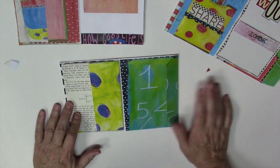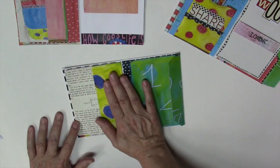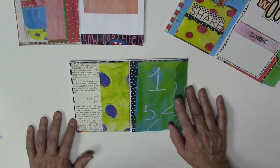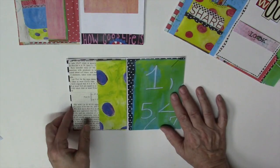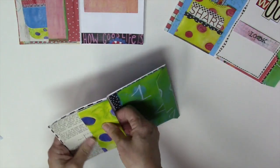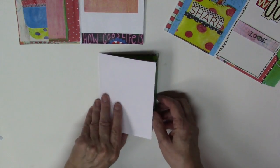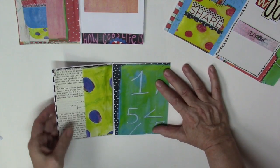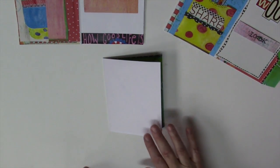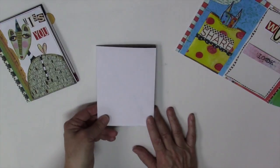That should get you on your way to starting to pull together a Friendship Journal. One thing I just want to mention is you want to keep your embellishments and everything fairly flat, because your postage will definitely go up if you have bulky items. You could always add flips, extra pages, or use your secret little tuck spot to put things in. The next thing we're going to do is start playing with the collage elements and really decorating our journal. Come join me for Part 2 of Class 1 where we'll start decorating, putting our elements together, and finishing up this Friendship Journal.